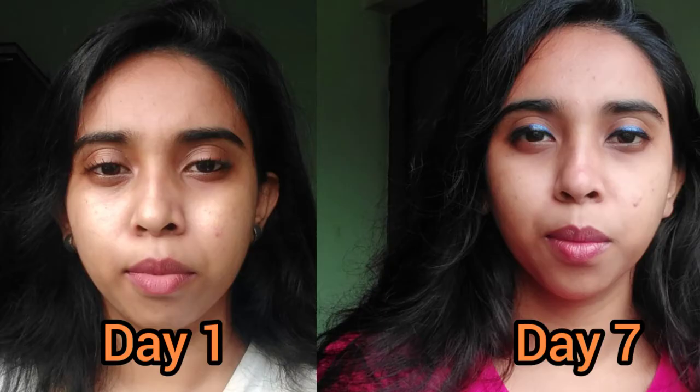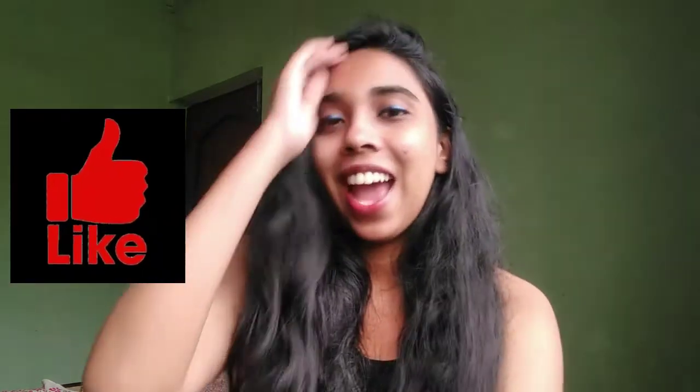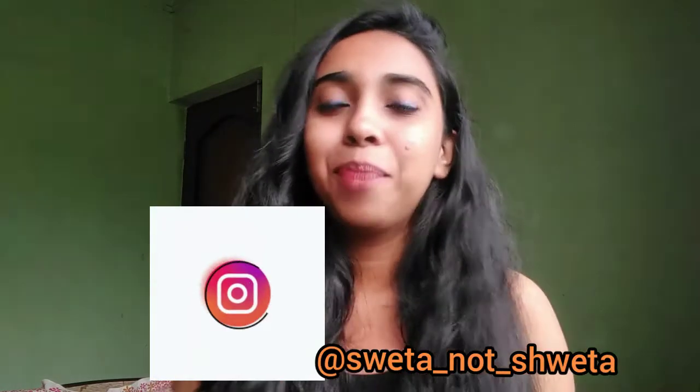I would recommend you all to take this challenge if you want to slim down your face, just like I did. Please take the challenge and let me know your results in the comments! If you liked the video, give it a like. I'll see you in my next video where I'll be taking another challenge — I've been loving doing these. Please subscribe if you haven't yet, and I'm also on Instagram. See you guys, bye!